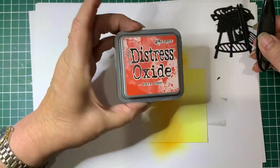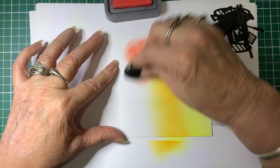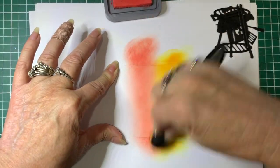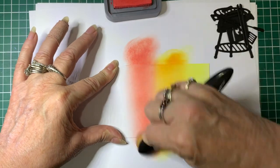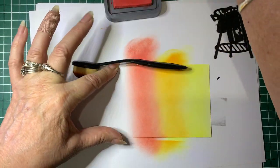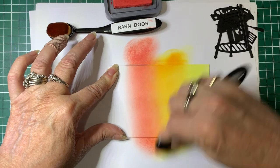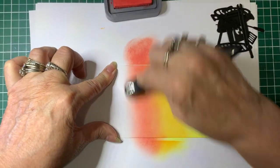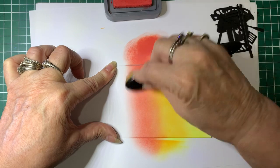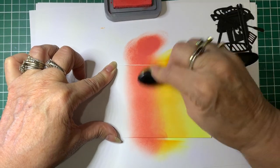The next colour I'm using is Barn Door Red. That's fairly juicy, so I'll start off the paper off the card so we don't get too big a blob to start with. I like these brushes for blending - when I first started I used the foam pad with the blending tool, but I find these brushes blend a lot better. They're a nice soft-bristled brush. I'm going back between the Carved Pumpkin and the Barn Door to get the blend, adding a bit more colour and coming back with Carved Pumpkin to blend those two together.